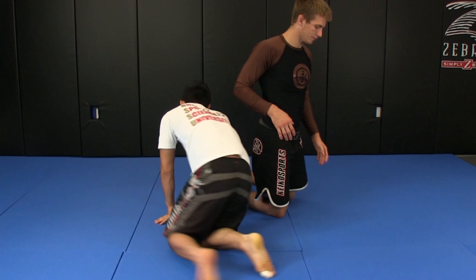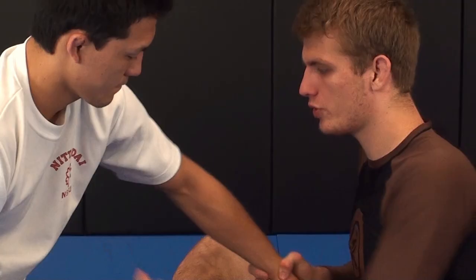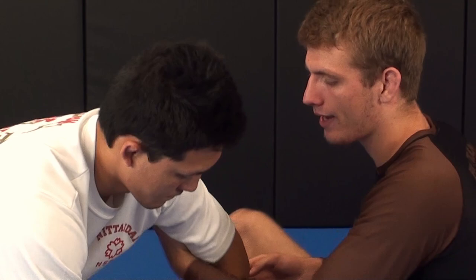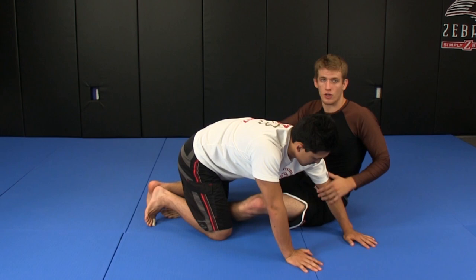This first one is going to be off the arm drag as well. I'm going to do it on the opposite side so you can see. I'm in the arm drag the same way I showed you, pushing the wrist in, but instead of trying to come to the back, I'm pulling him forward and trying to make him base here to the opposite side hip. As I pull him forward, that opens up his arm here. His arm is spread out.